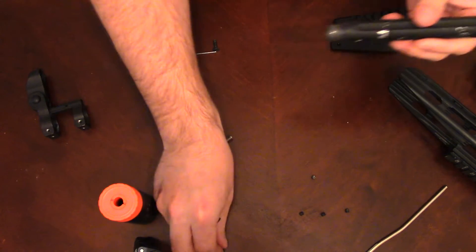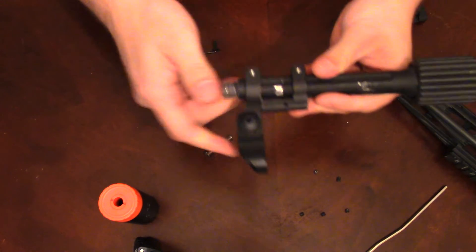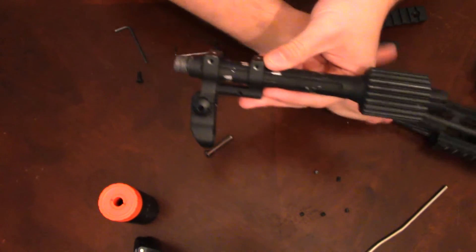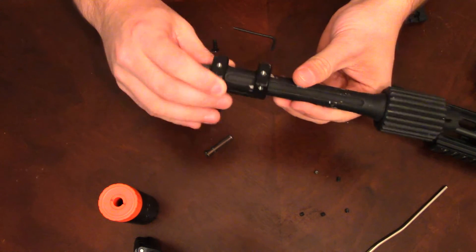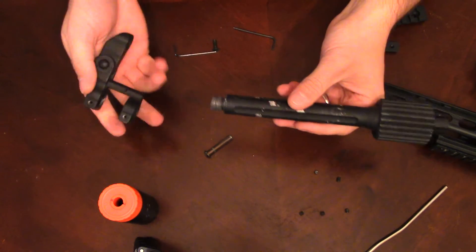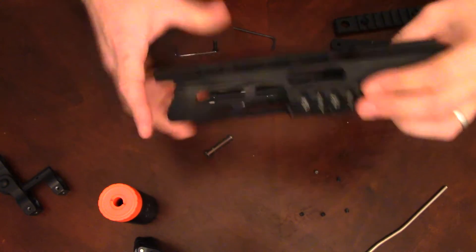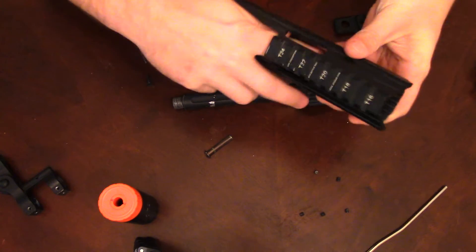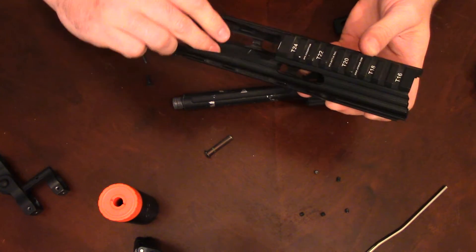Once you get that blocker piece off, the whole thing just slides off. Now with this piece off — this is the dumb part — because when you have it on the rail system you can't install any of the rail pieces below it. There's no gap between the rail system and the sight right here; you can't get it in there on either angle. I'm not sure what they were thinking. The other two APS variants did not have this — they had the flip-up sight on the front rail. So I'm just going to take this off and leave it off.